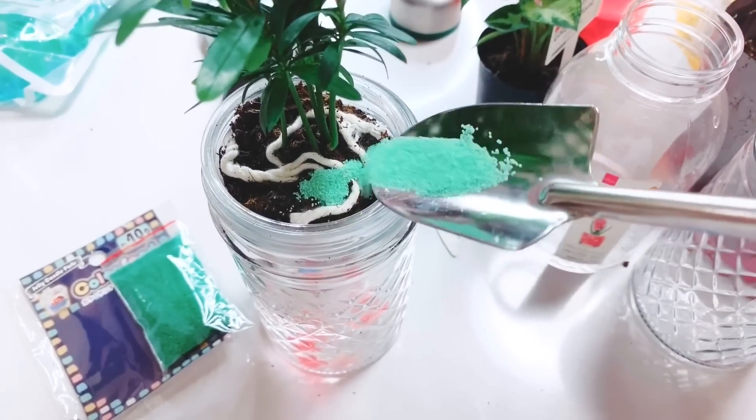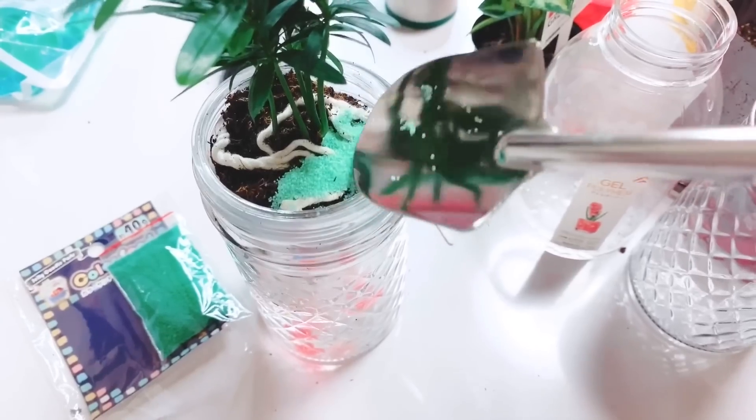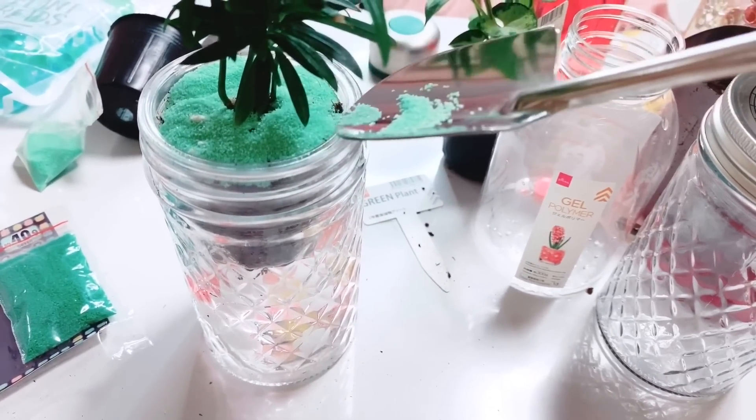Now you can add a deco stone to make it look more fascinating. Now you have your self-watering planter.